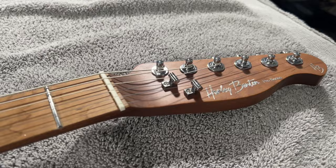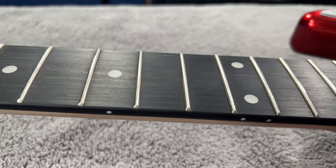Similarly, the fret work on the ST-20 — which is a $79 guitar — was absolutely mind-blowing for the price. So although you may have some minor issues to deal with, for the money I don't think there's a better value.